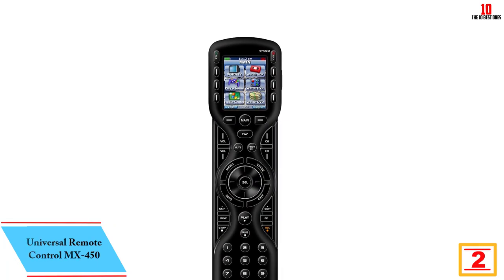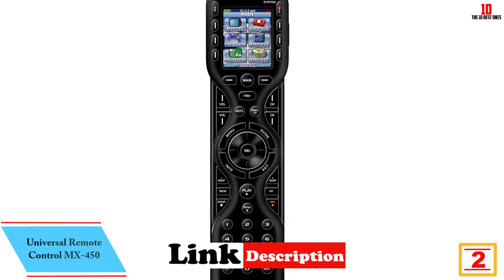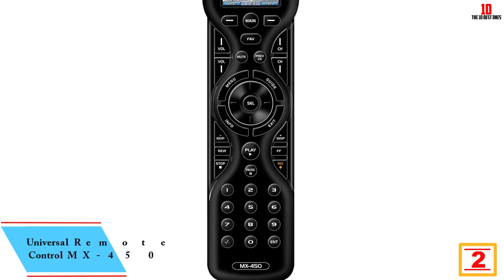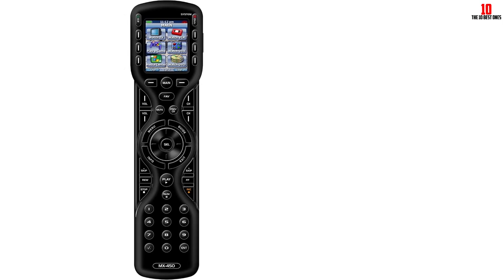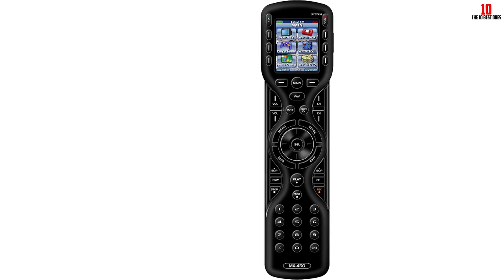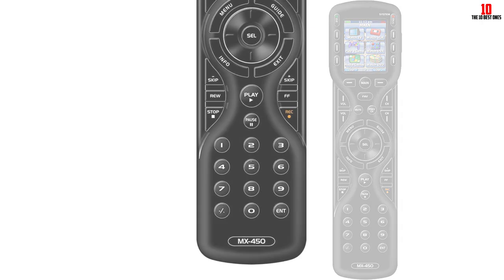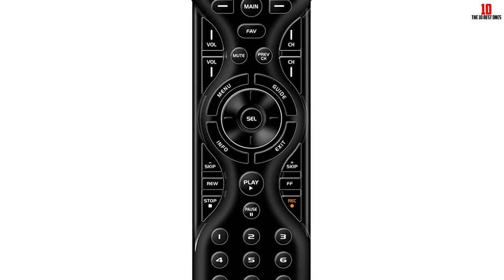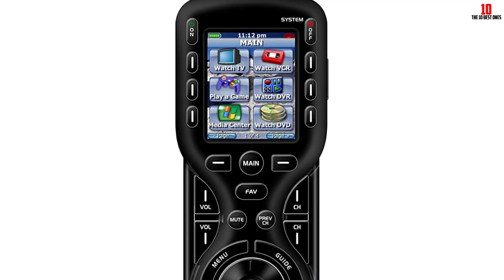At number 2, we have the Universal Remote Control MX450. This universal remote can control up to 18 devices, making it the most versatile option on our list. The device's color screen has three main pages, and each device you add can include up to 8 pages. With up to 100 feet of range, this remote can control your devices from afar. You can also program multiple commands from a single button to customize how you use the remote. Just be mindful that, since there are lots of customized commands and up to 18 devices to connect, it might take some time to fully program and set up this remote.